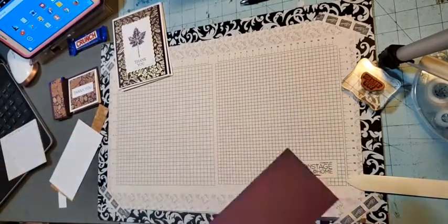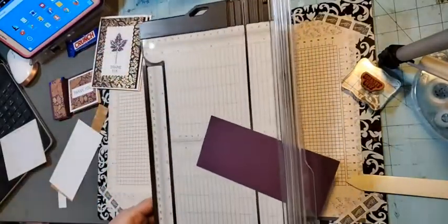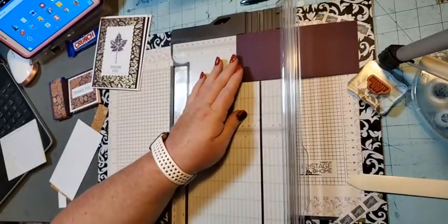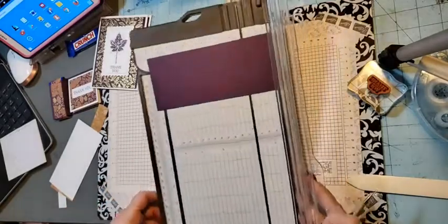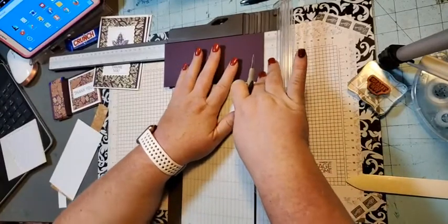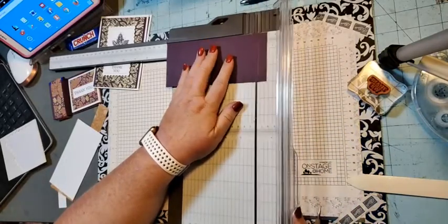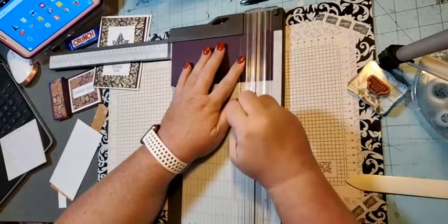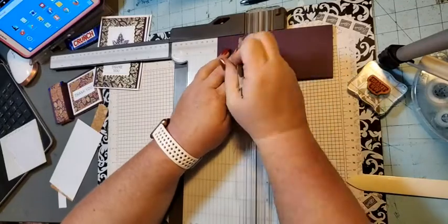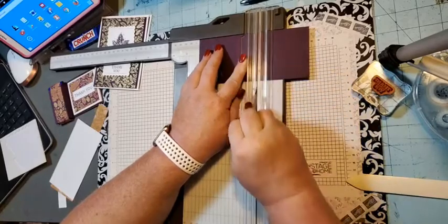This paper is three by seven inches. You're going to take the seven-inch side and score it. I like to put the smaller measurements on this side. So we'll score at a half inch, then one inch, then flip it and go to two and three quarters, then four inches.